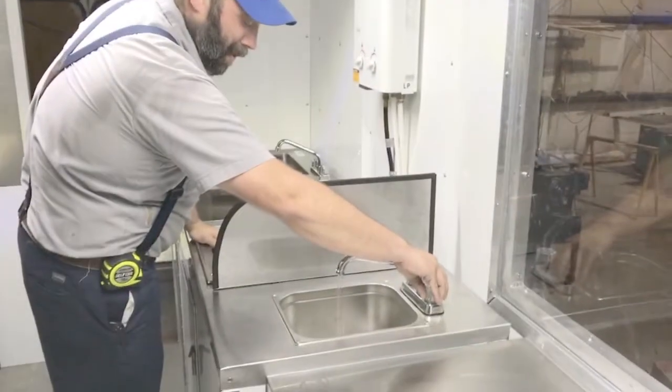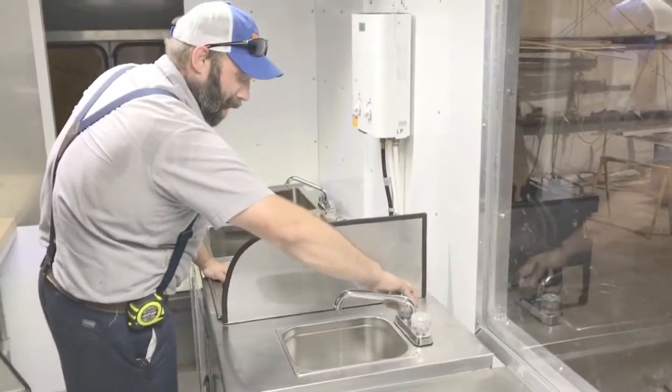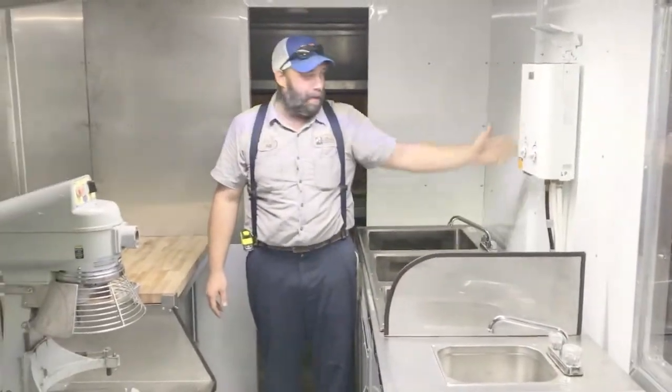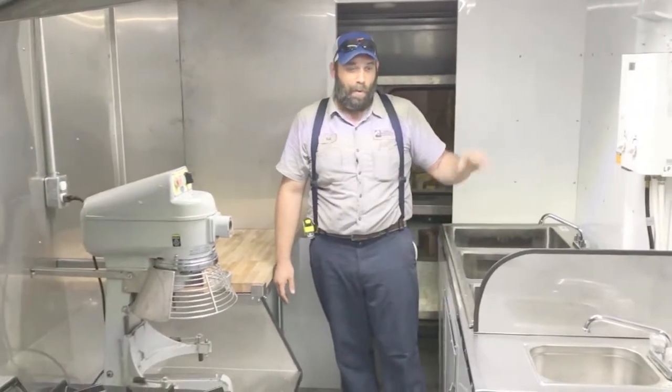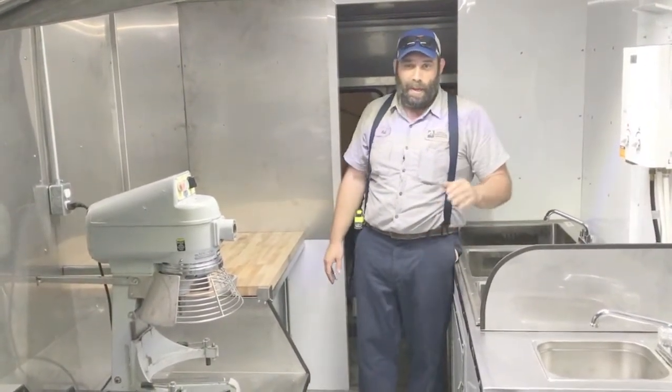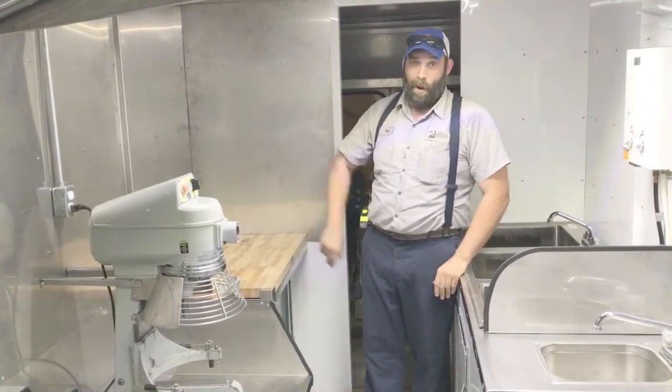There's a separate hand wash sink right there that comes with hot water. It's your hot water heater — runs on propane. These cell batteries are for the igniter, so it doesn't require any electricity other than the two batteries, again keeping your wattage down on your generator.